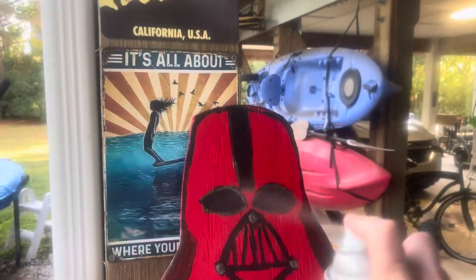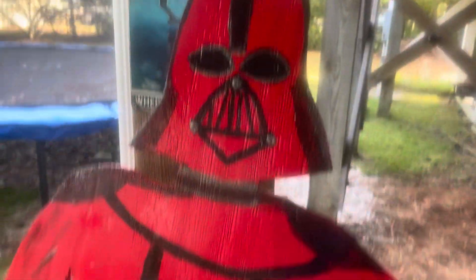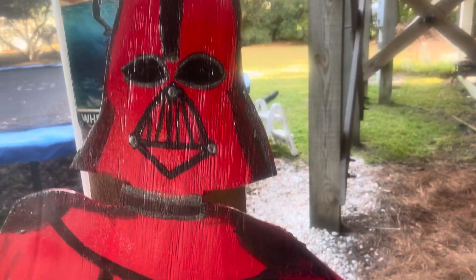Because this Darth Vader is gonna be in an outside display, you gotta cover it with some protective enamel — probably two coats at least.